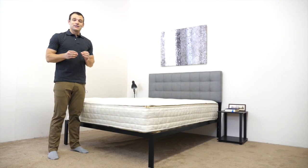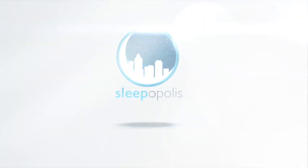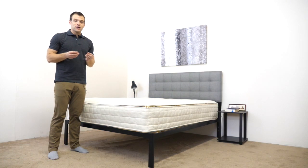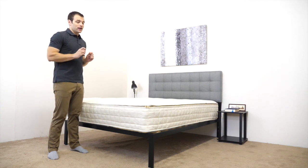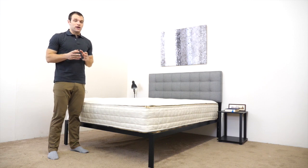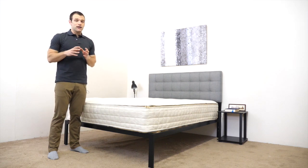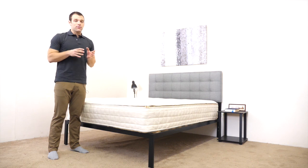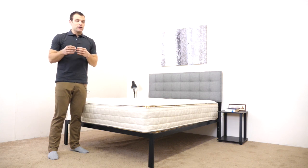It's Logan from Sleepopolis.com, and today we're going to take a look at the Naturepedic EOS Classic. Naturepedic is a company that specializes in organic materials and products. They have a few different firmness levels. We're going to take a look at the soft latex over firm coil structure system they have. If you'd like more detail on other firmness level options and the construction, you can read the written review — just Google Sleepopolis and Naturepedic.